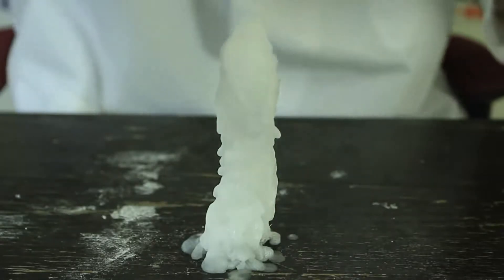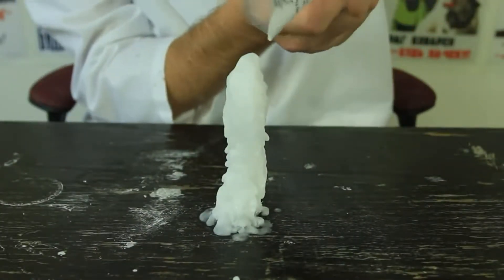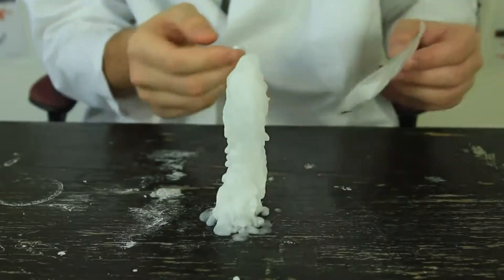I might have to adjust the camera because it doesn't fit anymore. Let's check it out. Looks like it got on a package, inside a package, and the package gets crystallized. But how cool is that?